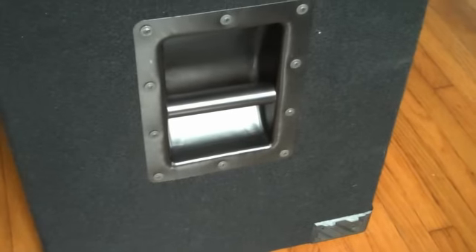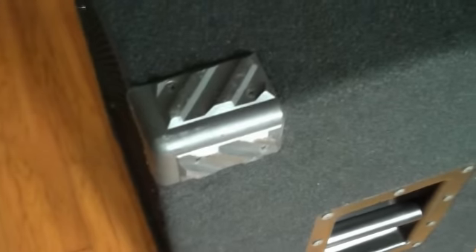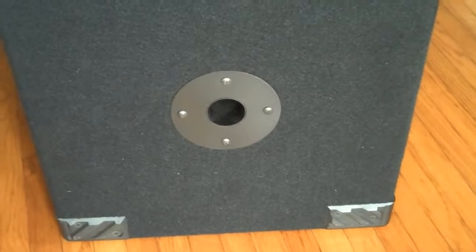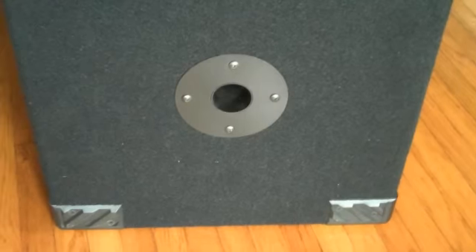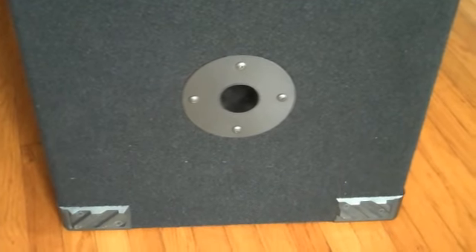It comes with two nice heavy-duty handles, and each corner is covered with little plastic nylon covers, which is really great. If you ever bust one, you can get them on eBay. I ended up putting a pole mount on it so I could use it as a PA speaker. I did talk to Dave over at Avatar, and he said that guys had done that and it made a good PA.